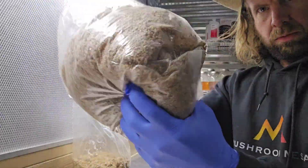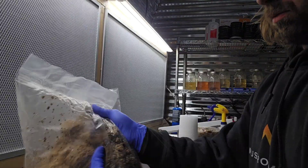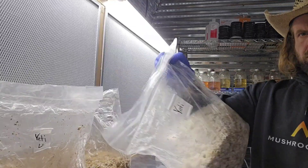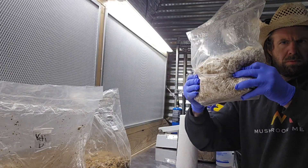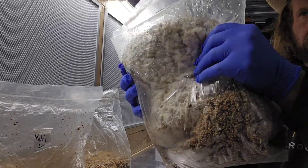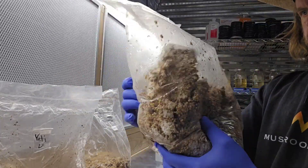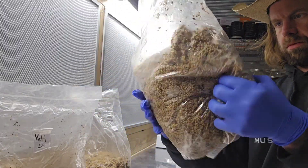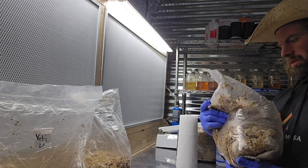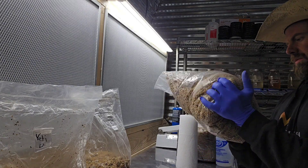I'll have a video in the future about actually preparing the bulk substrate — how I make my master's mix, how I load my steamer, how I unload it, all that good stuff. But what I did before I started shooting this video was I went outside, unloaded my steam tank, brought in all those blocks. I really just cooked them outside and brought them right into the lab.